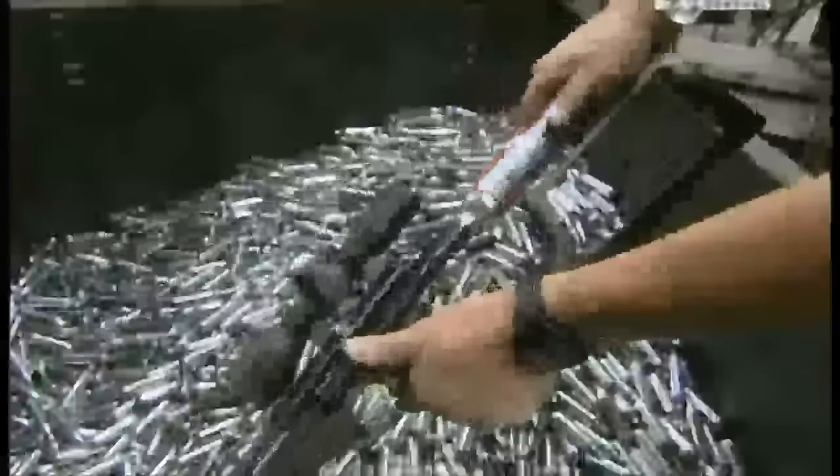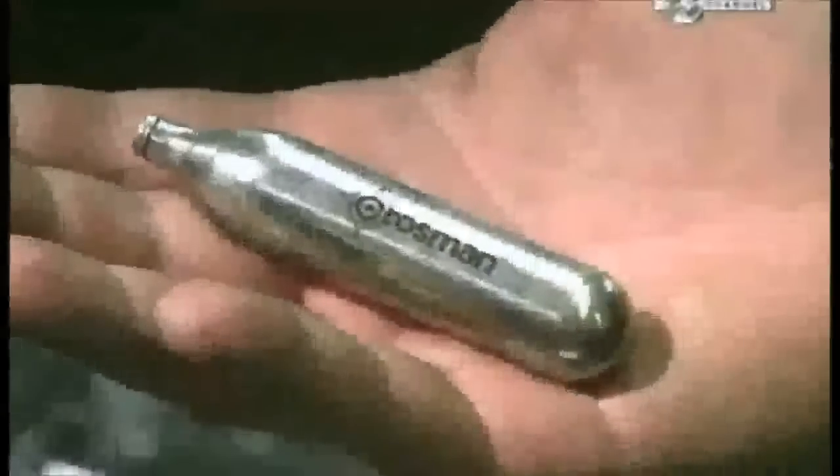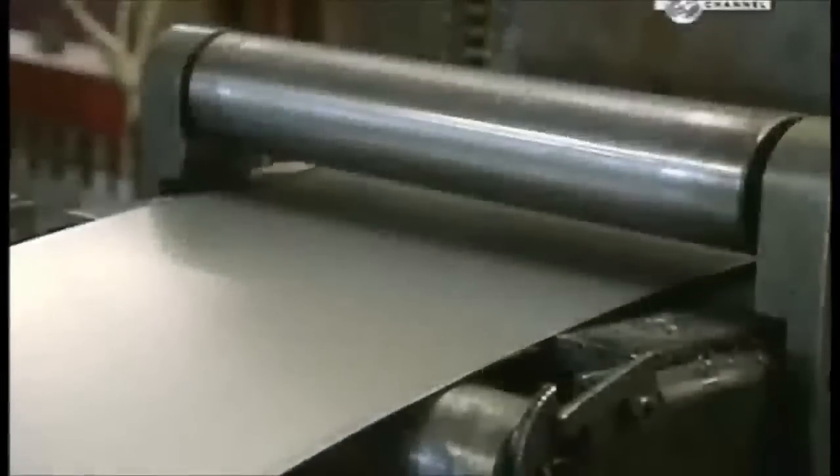A CO2 cartridge packs a lot of punch into a little package — this one can propel dozens of shots. To make one, they unroll some steel and straighten it out, then a punch press descends with 110 tons of force, cutting the steel into discs. Simultaneously, a machine moves up from below to shape the discs into cups.